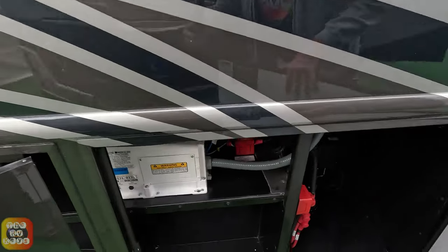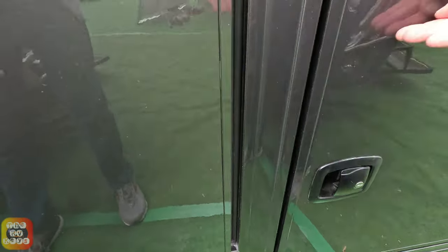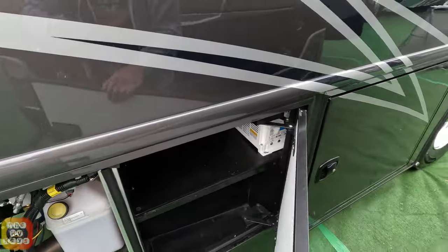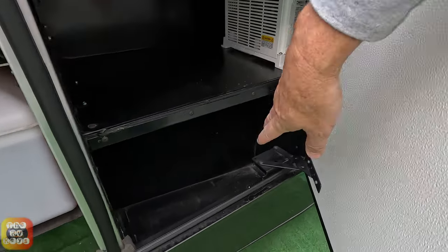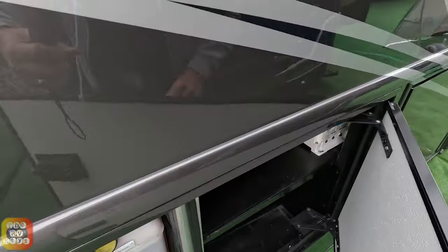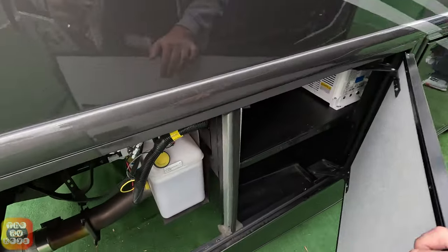Here is your electric bay and here is your inverter. Note the difference between this and the other GTX in the lineup — this actually added two additional storage areas here on either side, which some other models don't have.